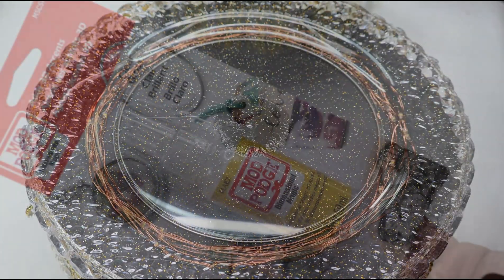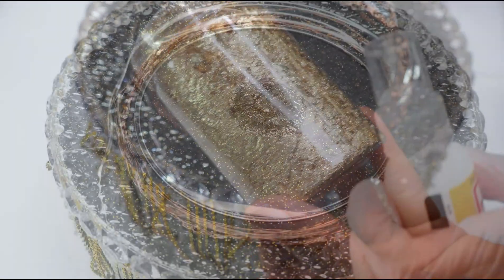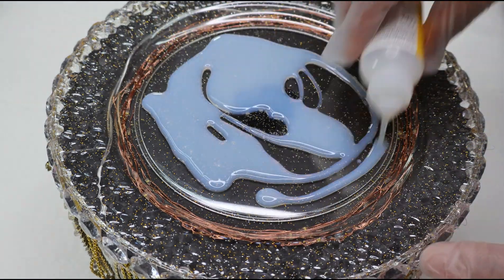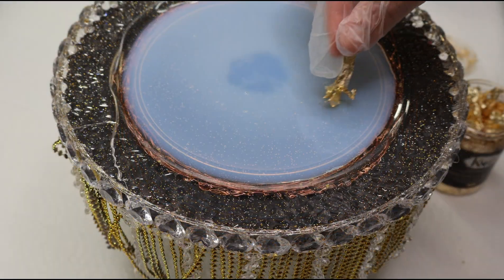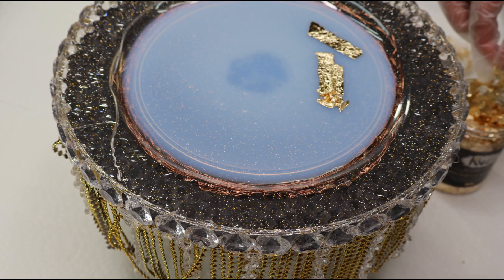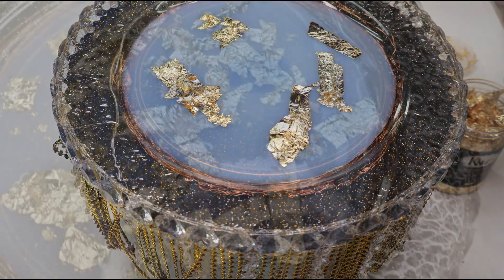To decorate the top of the tray, I'll be using this three-dimensional Mod Podge. I'll also be using some imitation gold leaf. My plan here was to add a layer of the three-dimensional Mod Podge, then place a few of the gold leaf flakes. Once I've done that, I will just allow it to dry, and the next day or so, I will go back in with another layer of the three-dimensional Mod Podge.